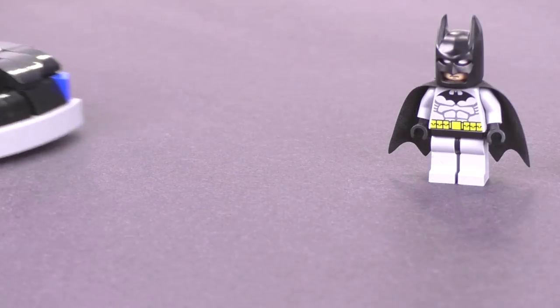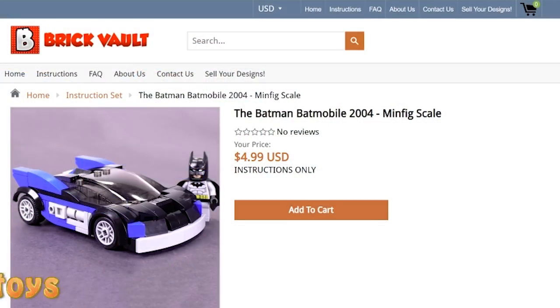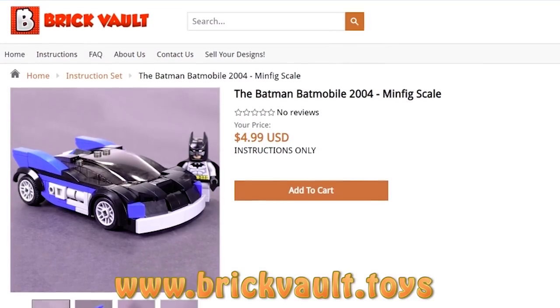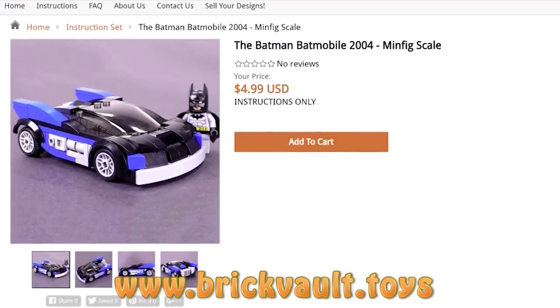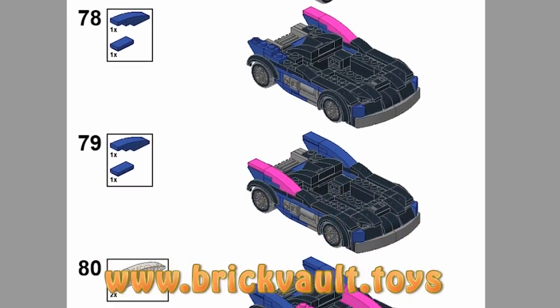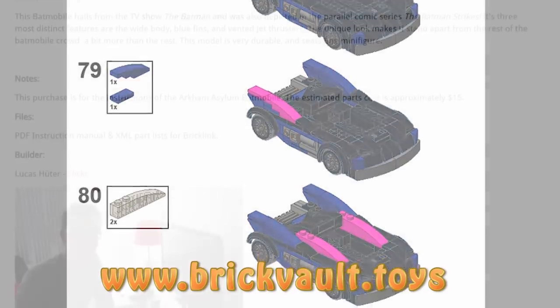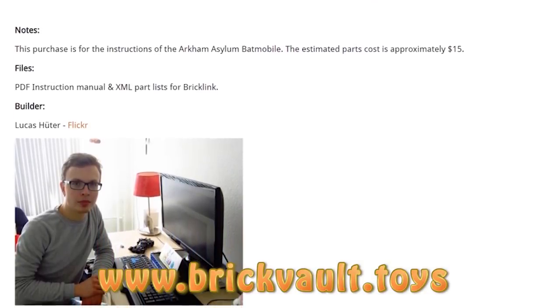The instructions for this build and the rest of the Batmobiles can be found at our web store, www.brickfault.toys. Included with each purchase is a PDF step-by-step set of instructions and a parts list for ordering the pieces online quickly. Buying instructions is a great way to help support us here at the channel, as well as the passionate designers behind these wonderful MOCs.